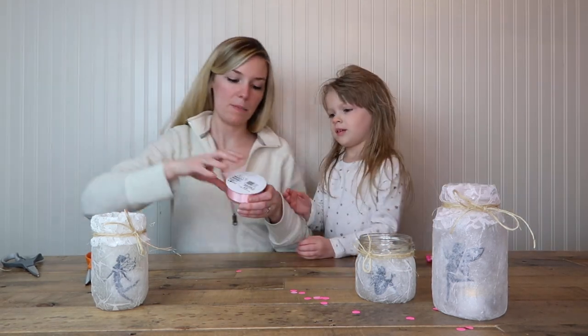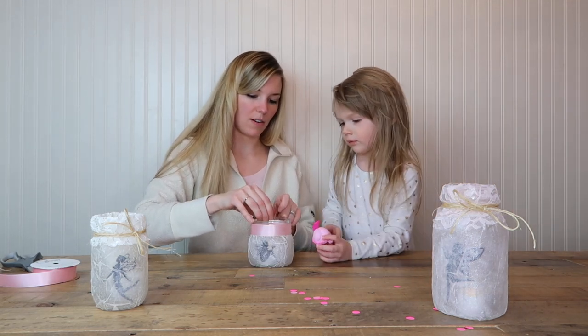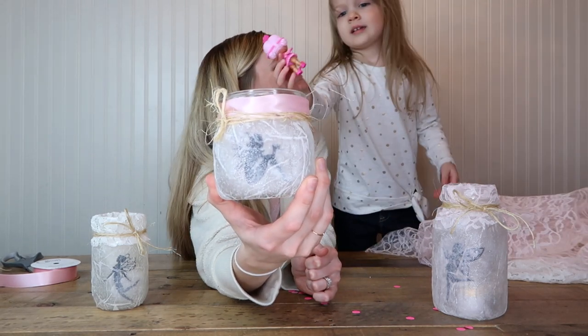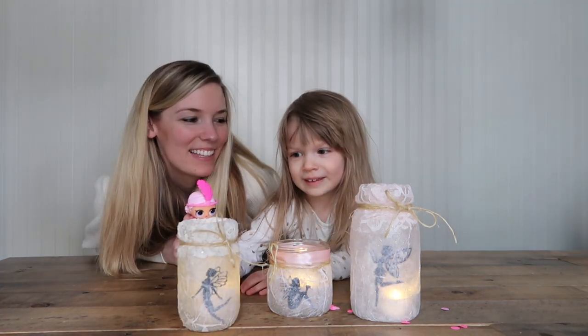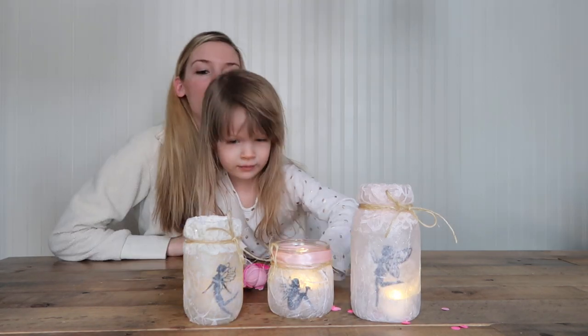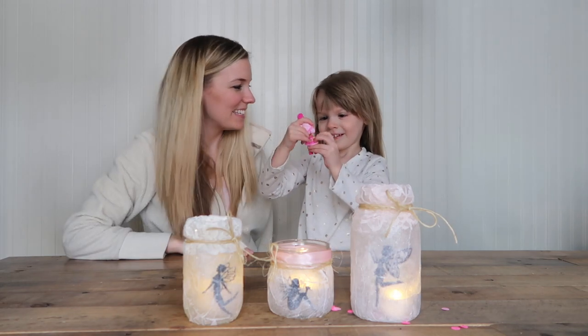I got this pink ribbon and I'm gonna wrap it around, just cut it on a diagonal. You hold this right here, put your thumb right there and hold it. There you go — yeah that looks pretty nice! Here are all our jars. Wow, they're really pretty! We'll put some confetti in there too. Thanks for watching! If you like this video give me a big thumbs up and subscribe. Let us know if you guys try out these fairy lantern jars. Bye everybody!